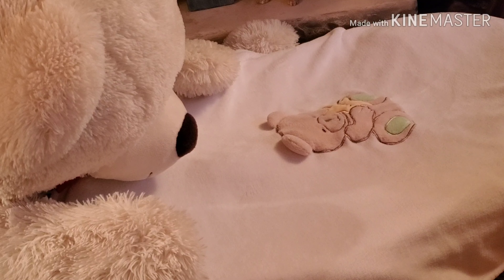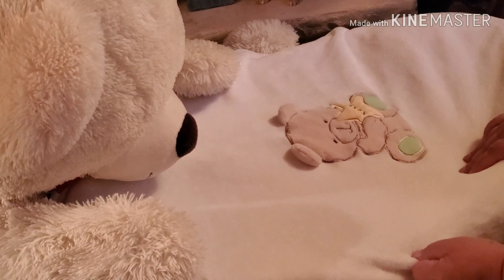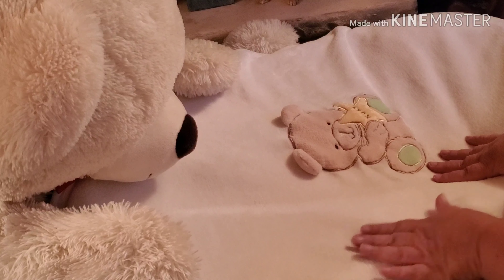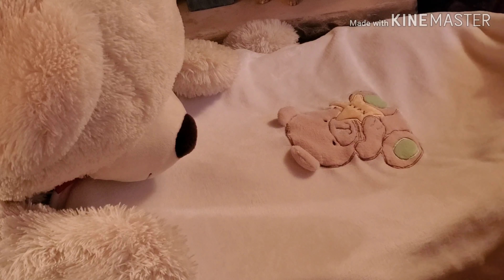All right, let's get started. This is the blanket reveal. This is one of my favorite blankets — it's a little teddy bear. If this doesn't say baby, I don't know what does. And he looks awesome in white because of his coloring. It's a boy!